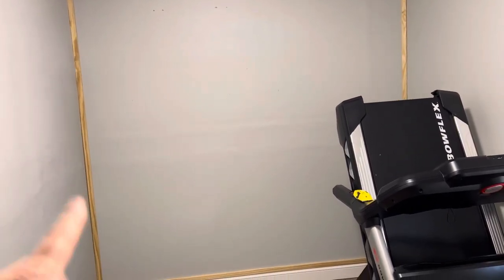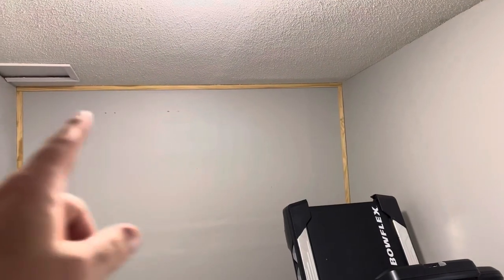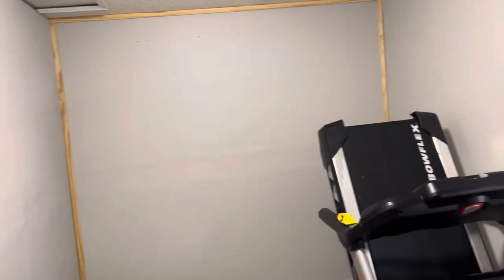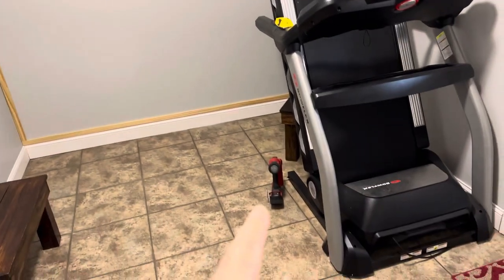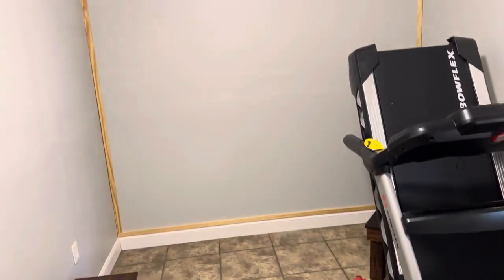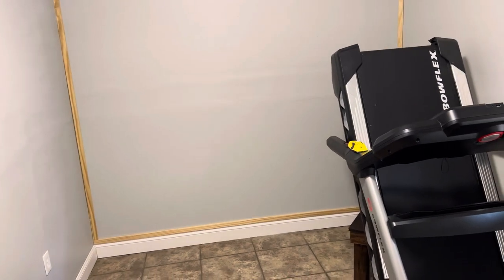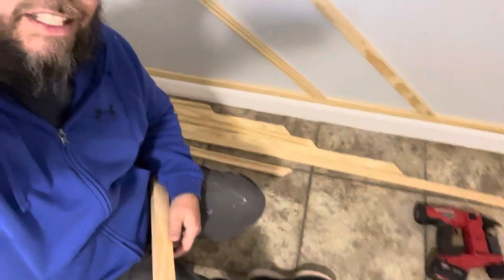One important thing to note: we have studs running up and down up top, but down low we don't. You have to make sure you're marked for your studs so you know where to attach everything. We're using a brad nailer to put them in so we don't have any major holes or imperfections. I've got two brad nailed in there right now, and I've got more cut down here on the floor.